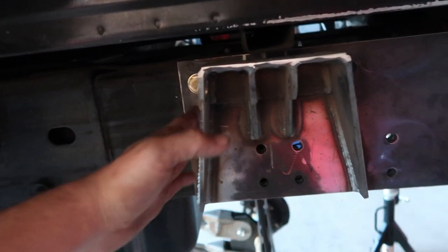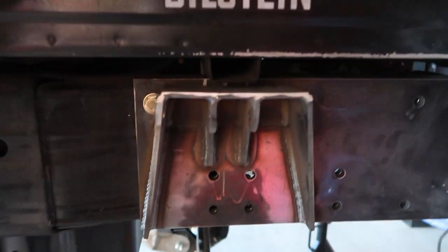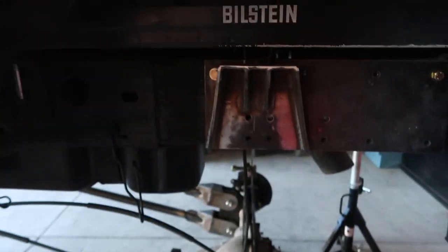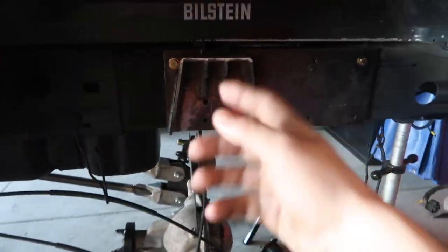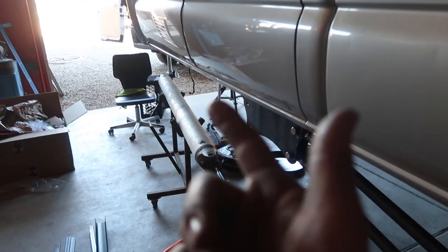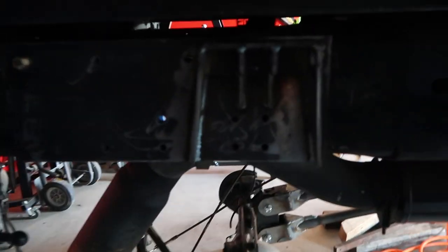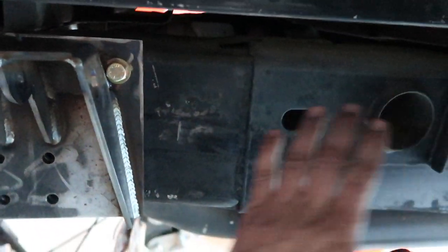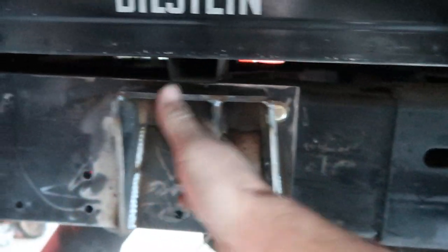We've got a few bolts in there just to hold it on and get everything kind of set in place — measuring out — which now gives us the ability to measure our height for our coilovers so we can get those ordered. We've got to get the front done obviously to figure out what to order for that, but now we have both plates on the truck. The frame angles out so we want to get the main structure done, get it bolted in, then finish boxing that off.